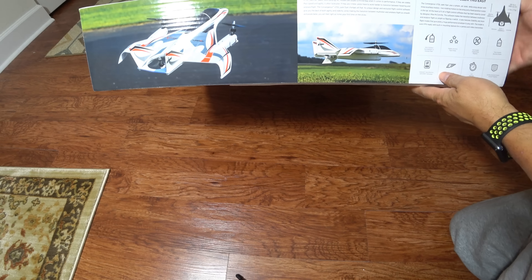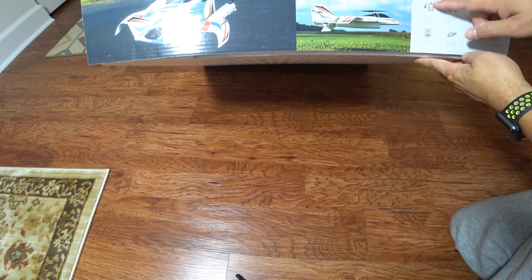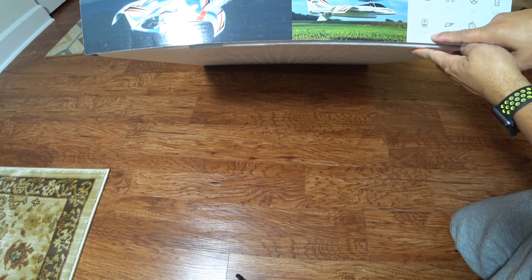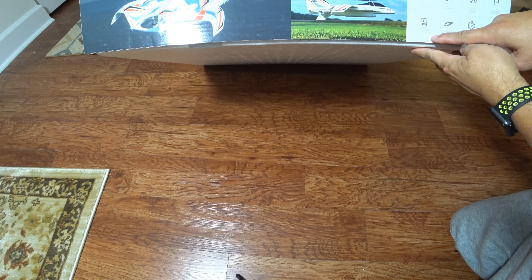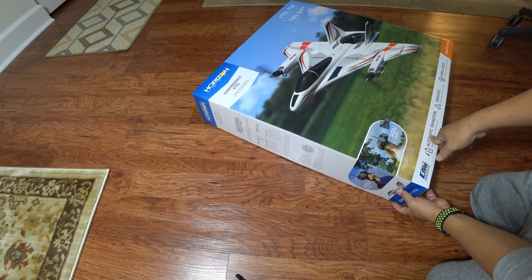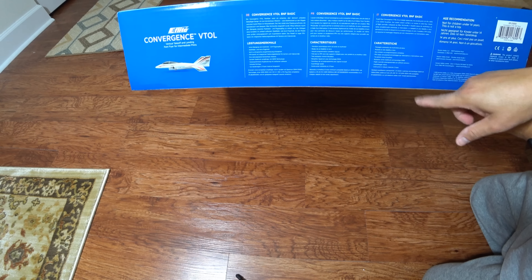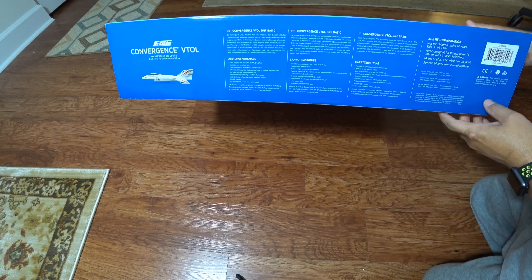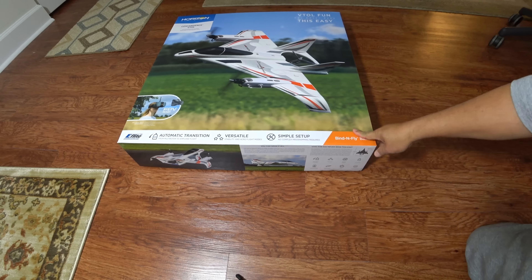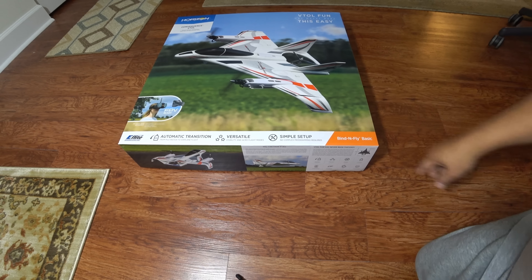I do have a Spektrum radio that I can bind this particular airplane to. It has auto transformation from airplane to quadcopter — that is the key feature of this aircraft. It uses a Spektrum radio receiver with DSMX technology. There are some specs on the box that are a bit small to read on camera, but I'll list them out in the video description.